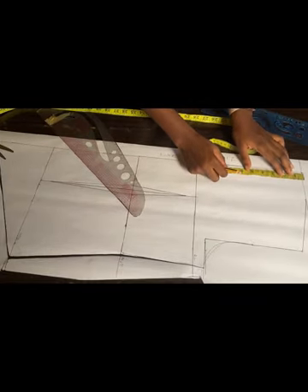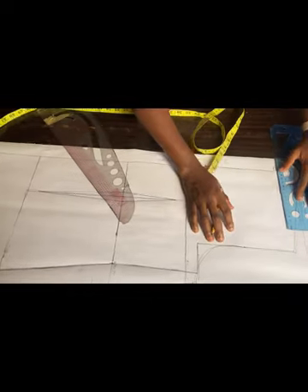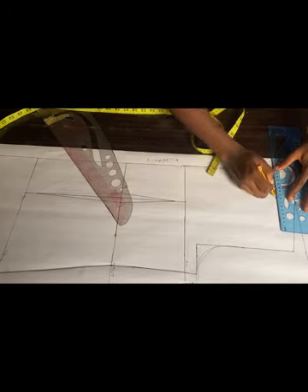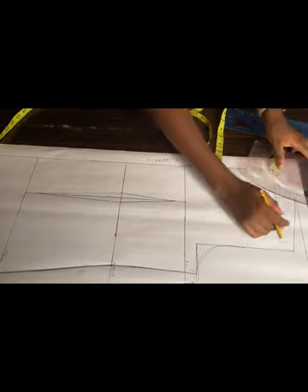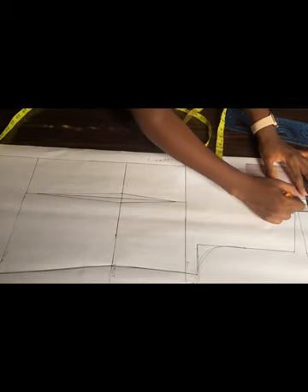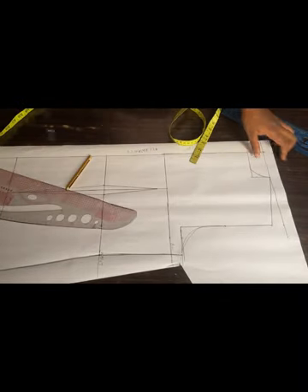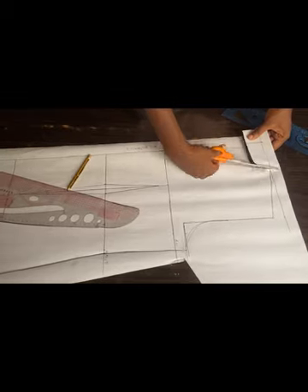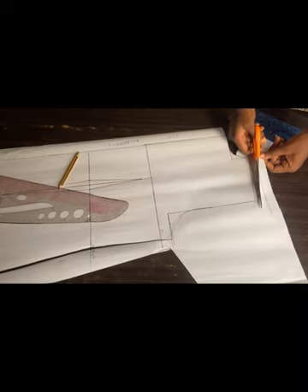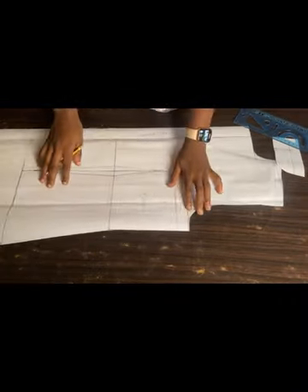Before I continue cutting I forgot to take the neck depth for the back — I'm using 1.5 inches. I'll use my ruler to connect 1.5 inches by 3, remembering that the neck width is 3 inches. I'll use my ruler to connect and then make a curve for the neck. Now I'll continue cutting, remembering I'm cutting straight from my zip allowance. I also added half an inch for my shoulder allowance — please don't forget to add it. I labeled this part as the back, so we now have the back and the front.